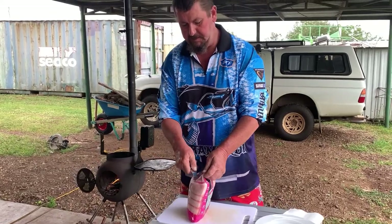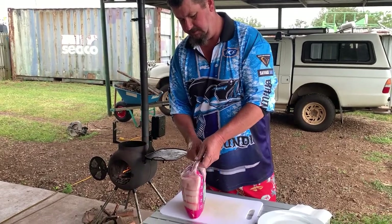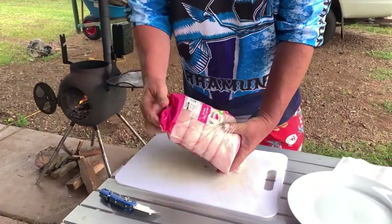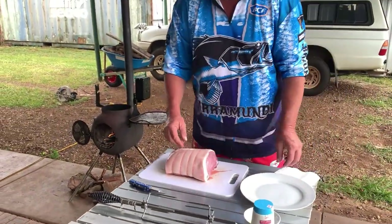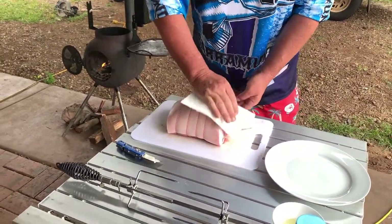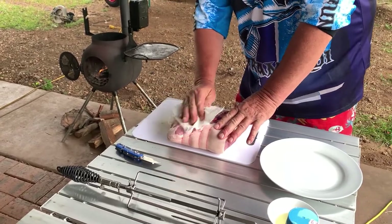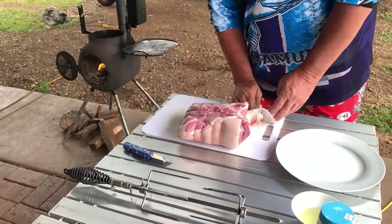We probably should have had our meat prepped by now, but anyway — 2.3 kilo pork roast. Take a paper towel, give it a good wipe down to get rid of any moisture. You can run it under hot water but today we're not — we're just going to get it on.